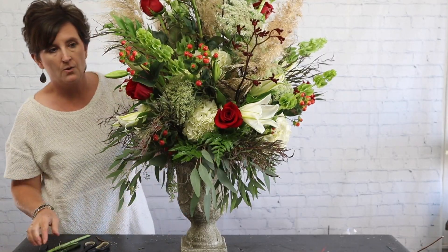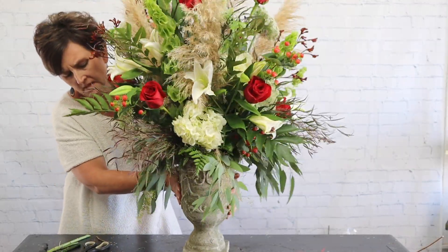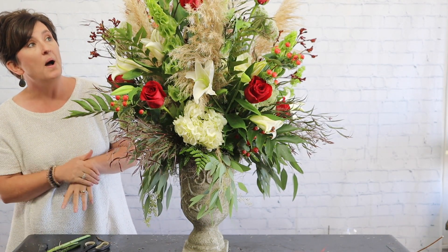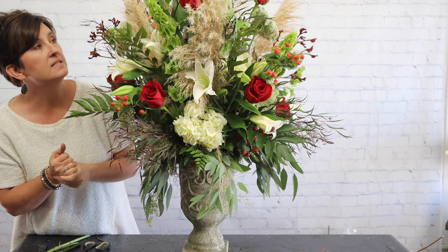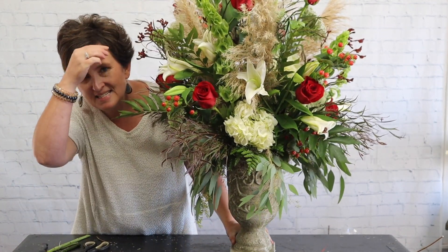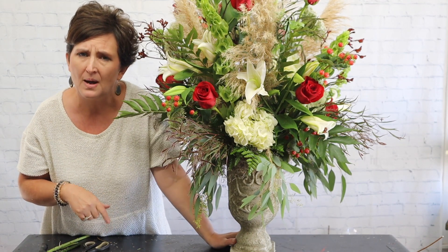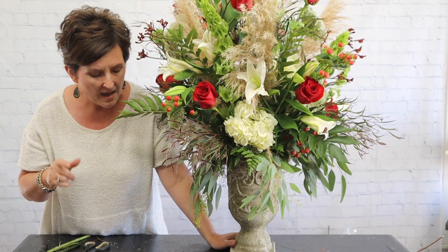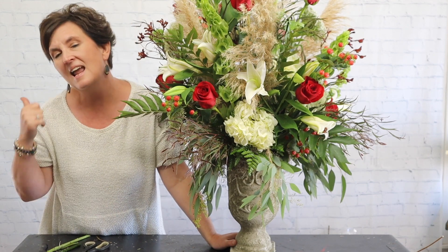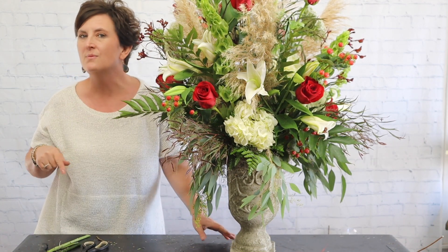Alright guys, there is our arrangement — it's an all-the-way-around arrangement with flowers all the way around. We used roses and hydrangeas, lilies and Queen Anne's lace, some pampas grass, some kangaroo paw, some Bells of Ireland, some berries, and lots of beautiful foliage. Thank you so much for being here with me today. If you have any questions or comments, please drop those down below. If you like this video, be sure to subscribe to our channel and hit that little bell for notifications. Join us over on Facebook — we do videos every afternoon. Have a great day and we'll see you real soon.